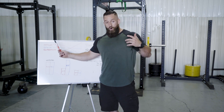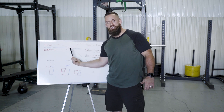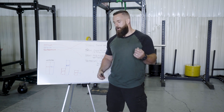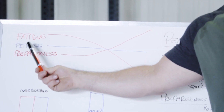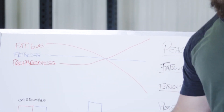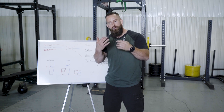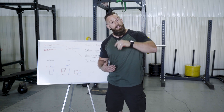So what you want to do is decrease fatigue in order to increase preparedness. But the tricky part is how to keep your fitness levels high, because if you lower your fatigue level, that means you also drop your volume of training. So how do you keep your fitness levels high if your training volume drops?